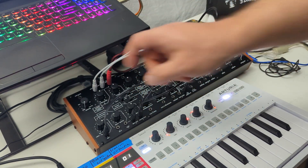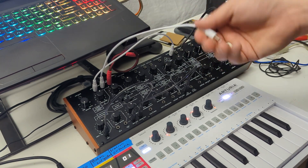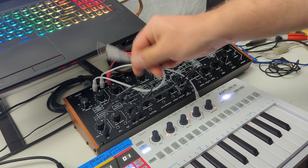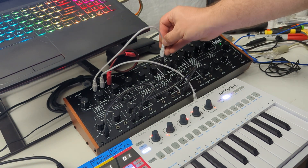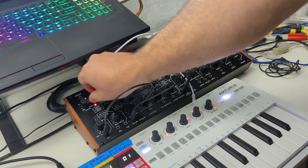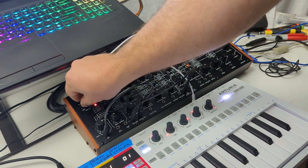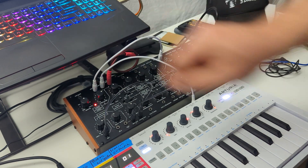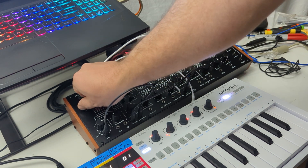That's what I mean with an unattenuated LFO — it's pretty wild. You can't tame the amount that applies. But with LFO out one, you can, because this volume knob right here is an attenuator for that. So if I put that into frequency and dial it back, you can see the difference. It's pretty wild.